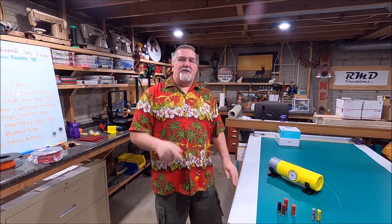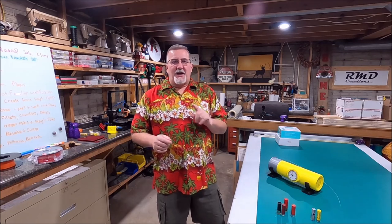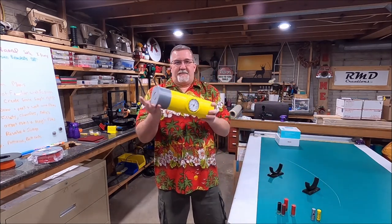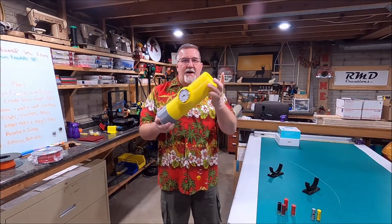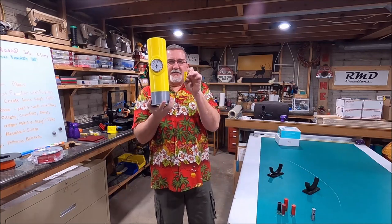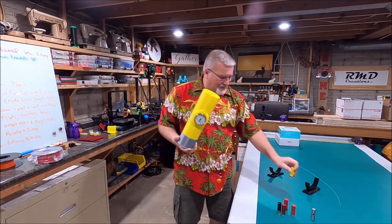Hi there folks and welcome to another episode of Michael's 3D World. As promised, I'm going to show you how to create a shotgun shell clock. I modeled this after a 20-gauge shotgun shell — this is your typical 20-gauge shotgun shell size. As you can see, this one is much larger.